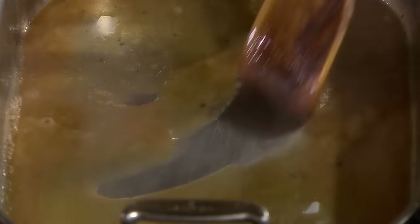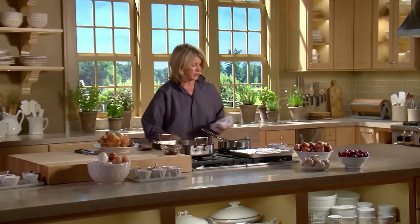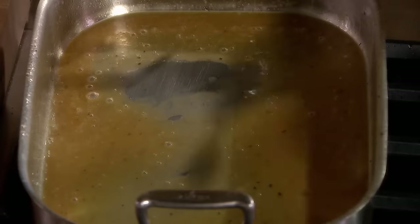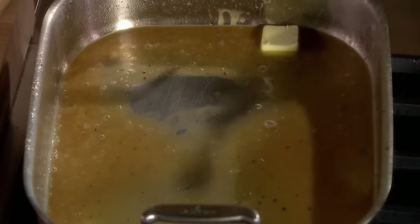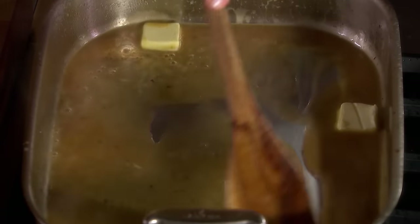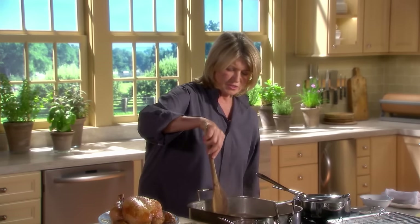The white wine is almost reduced. Now just add one or two tablespoons of butter to enrich the sauce. Let that melt into the chicken juices and the white wine.